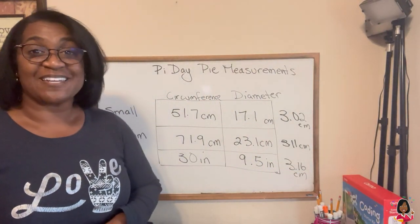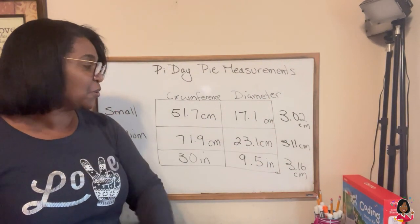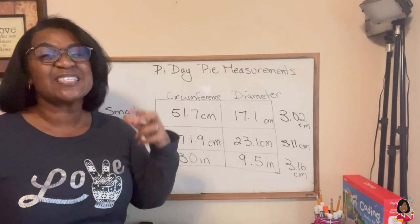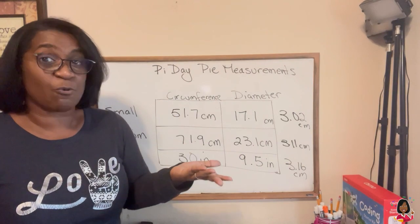Let's see how we did. I've got three different answers: 3.02, 3.11, 3.16. You can see they all are around what Pi is, which is 3.14.